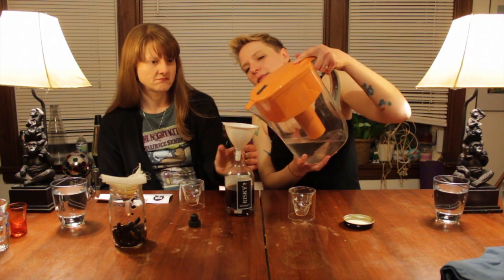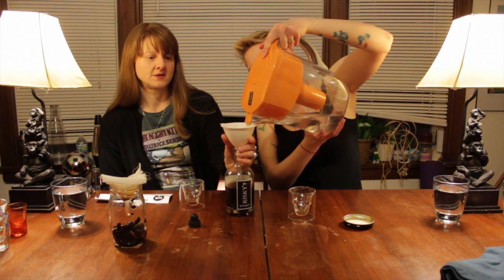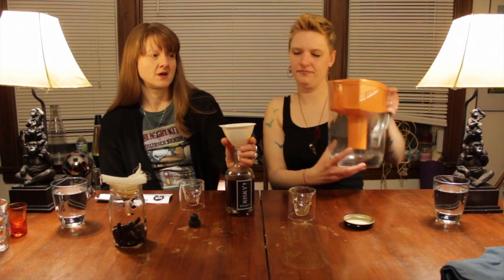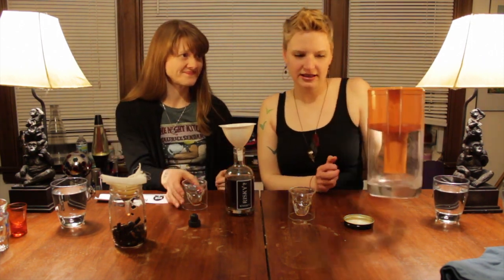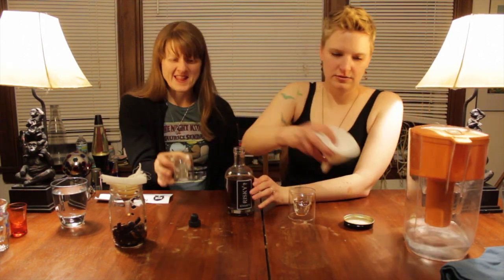So here's the question: do we want to fill it halfway, all the way? Maybe to the label. That wakes you up or knocks you out. So now we've made it less strong and hopefully more palatable.